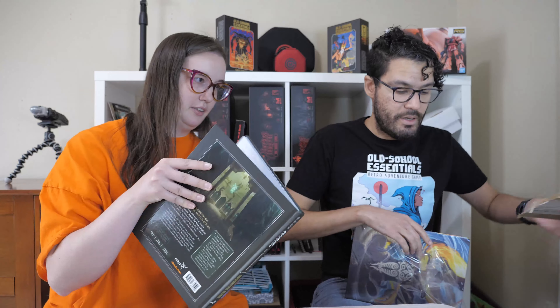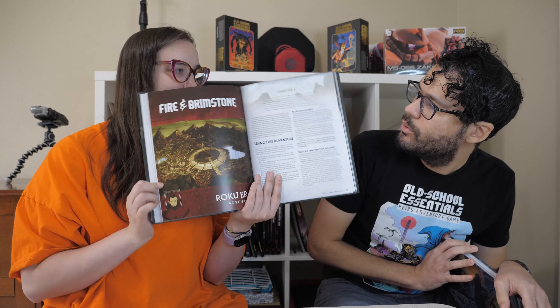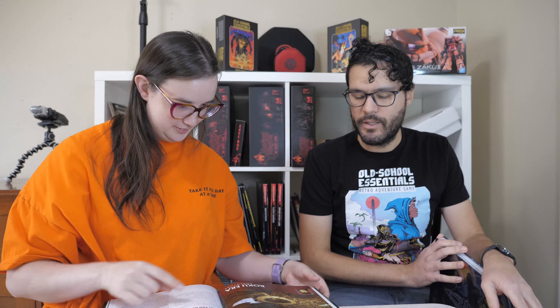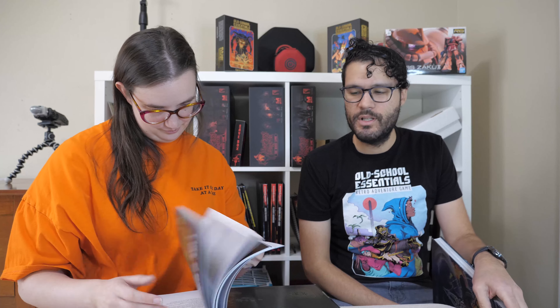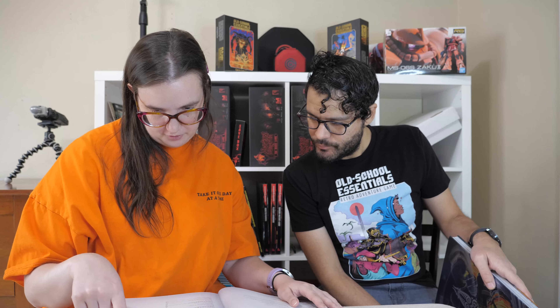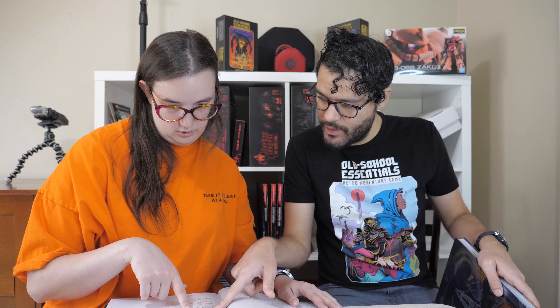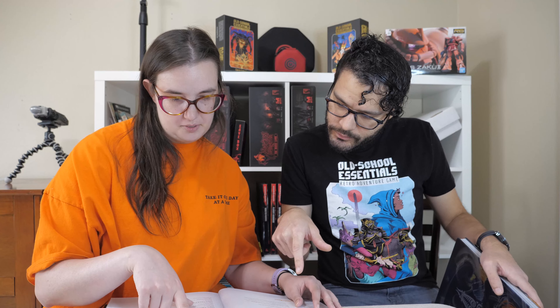I think we're done with the box. I don't know if this book is just an expansion with more adventures, or if it has more detail on different eras. It's got adventures in chapters four through eight, and there's also a GM chapter and NPC Legends section.